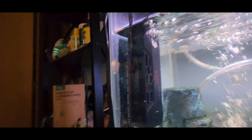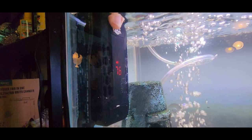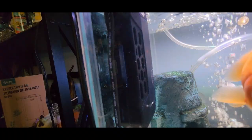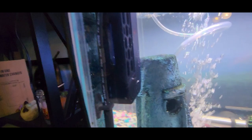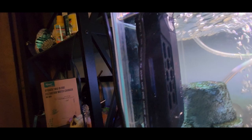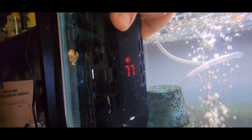This heater shows you the temperature of your water, which is currently 76 degrees. You set the temperature with a simple click — I'm just clicking it like that. It'll go up to 93 degrees and start down at 59 degrees. I like to have mine set on about 80; you can see it is currently 77 in my tank.